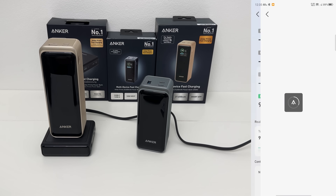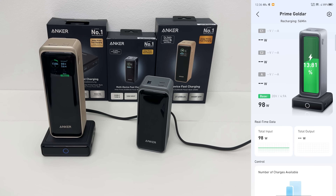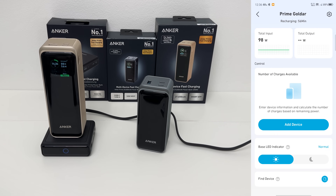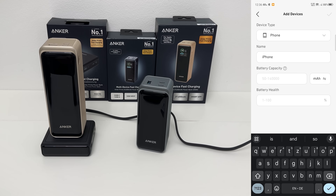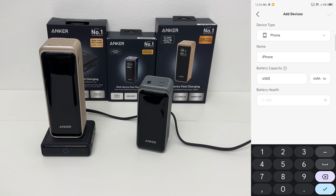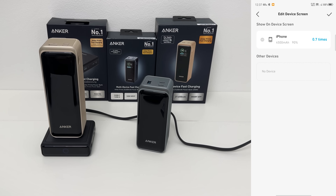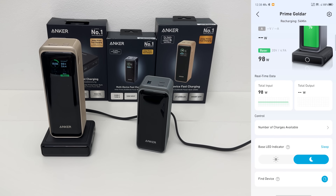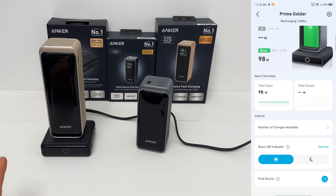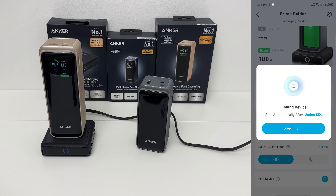The app shows real-time charge rates — total input and total output. There's also a little calculator where you can add a device, for example an iPhone with a 4,500 mAh battery and 90% battery health — an awesome detail. Currently we can charge the iPhone 0.6 times. We can also add this to the device screen. There's a base LED indicator we can switch to night mode — it goes dark, and we can bring it back. And last but not least, we can ping the device to sound an alert to locate it.